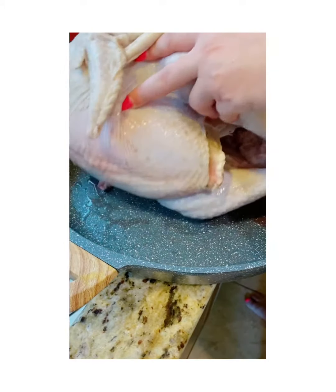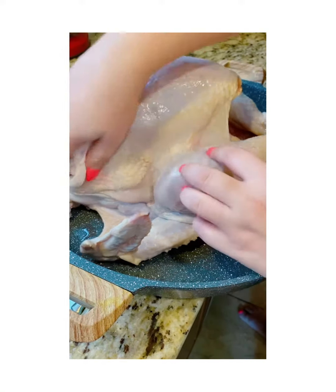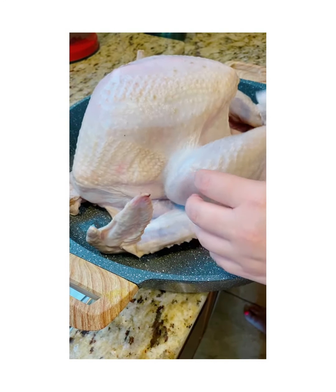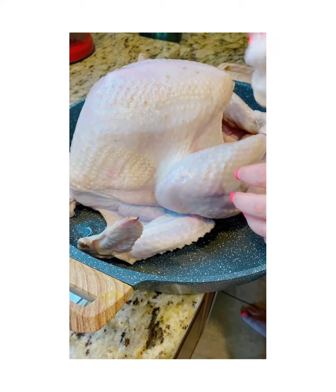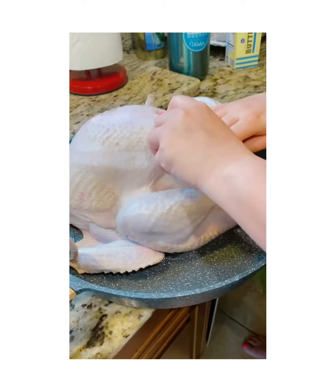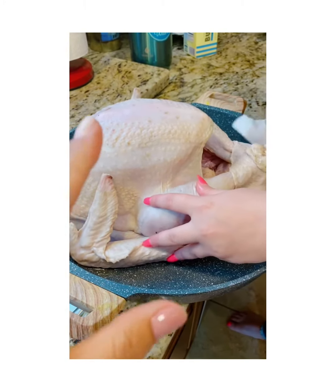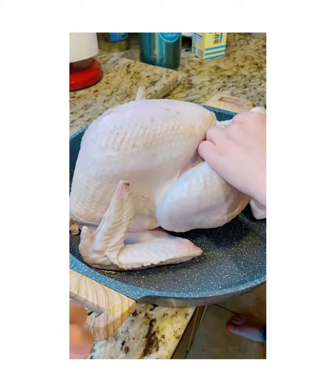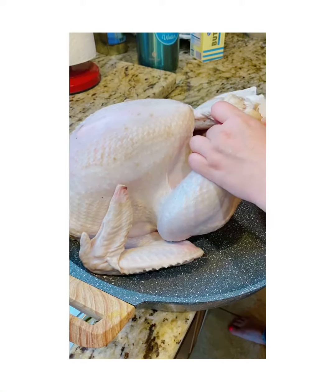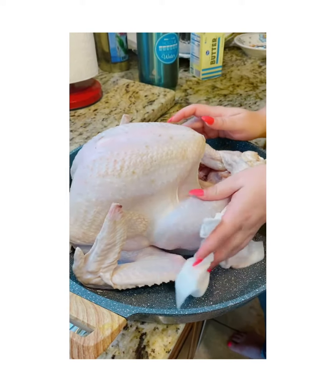We've preheated the oven to 450. Once we're ready to put the turkey in, we drop the temperature to 350 and cook it for about two and a half hours. Just to clarify, this is an 11-pound turkey — cooking time depends on your turkey's weight.